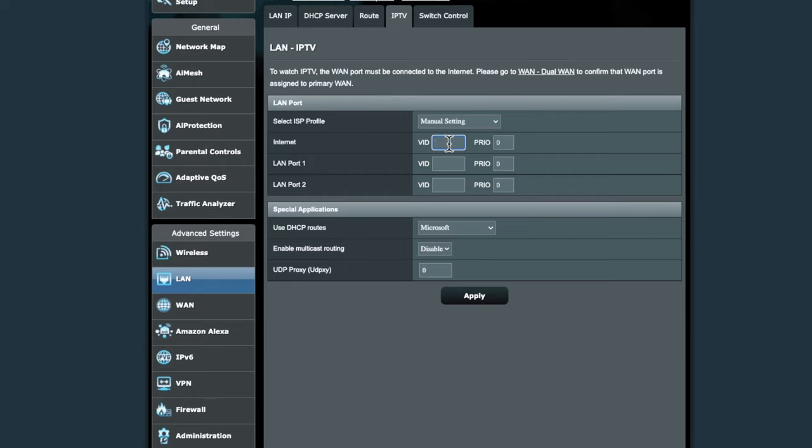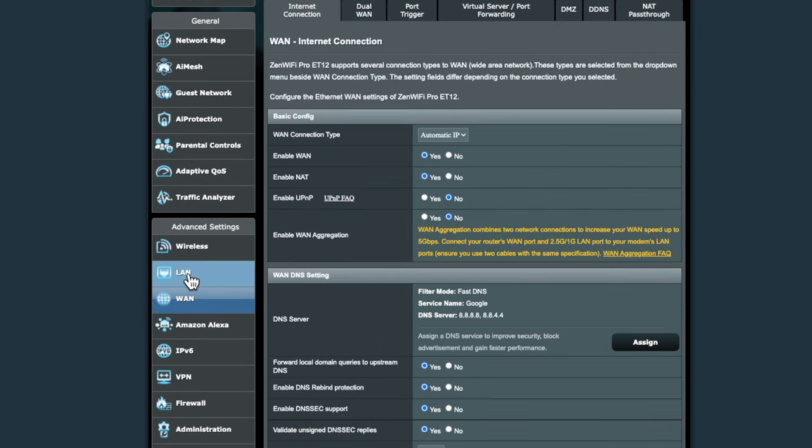Since I'm on GigaFast, I'll enter 911. Leave the priority field as 0 and leave all other settings alone, then hit the Apply button. After applying, the router may disconnect but that's fine. Once it restarts and returns to the screen, we need to go to the WAN menu. We've now applied the VLAN settings under LAN and IPTV, so next we need to configure the WAN or Internet connection.